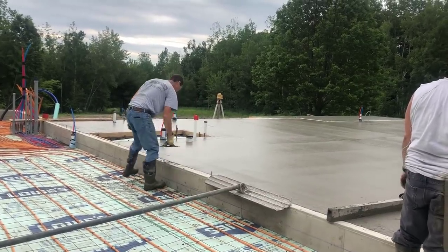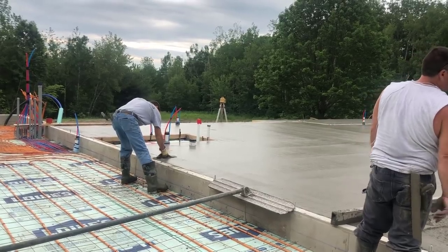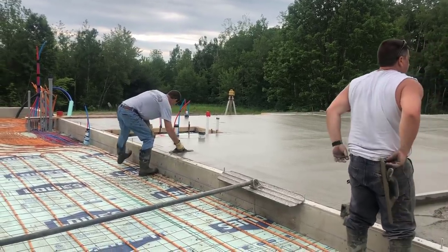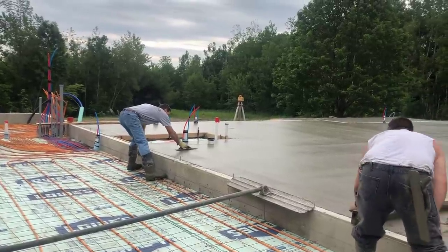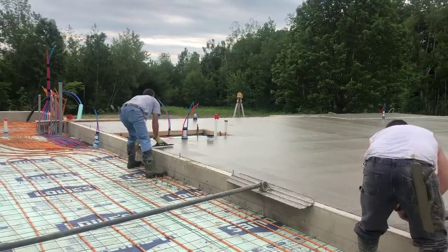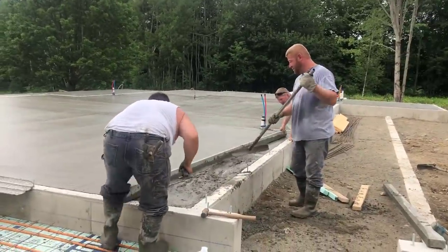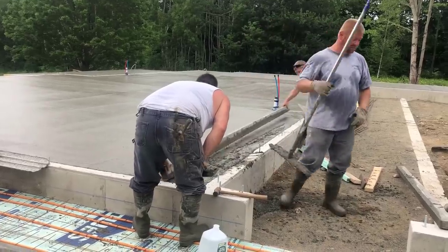There's a good shot of that laser I'm using right there. Once I get done bull floating, I always mag where I pick up the bull float — it leaves a little bit of a line, so we like to get that all magged out nice and smooth. The guys are finishing screeding that one last little bay, and then they'll get that magged out and I'll run the bull float over it.